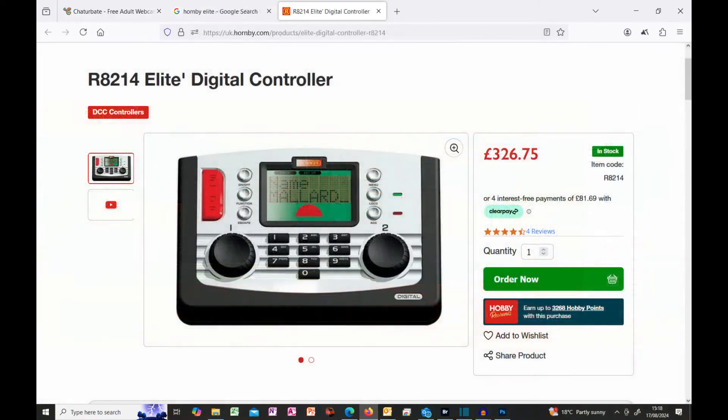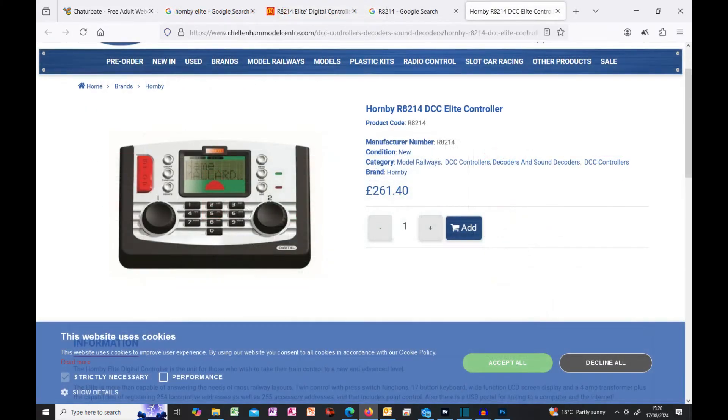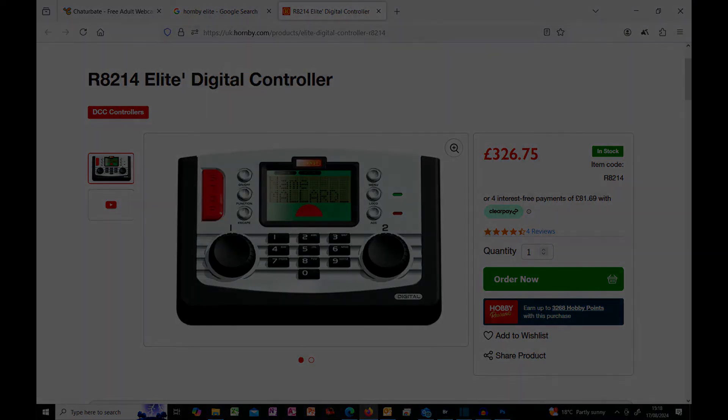The Hornby Elite at £326 is NMRA compliant, but typical of Hornby they don't actually specify so on their website, although I do believe it is. At the time of recording it was available at Cheltenham Models Railway Centre at £261, though I'm not sure whether it includes the power supply. Despite being quite dated, it is a dual system so you can drive two trains at the same time and may well be suitable for somebody with a board layout, though it did not meet my requirements because it does not support feedback. There are quite a few YouTube owners that use this system and seem quite happy with it.